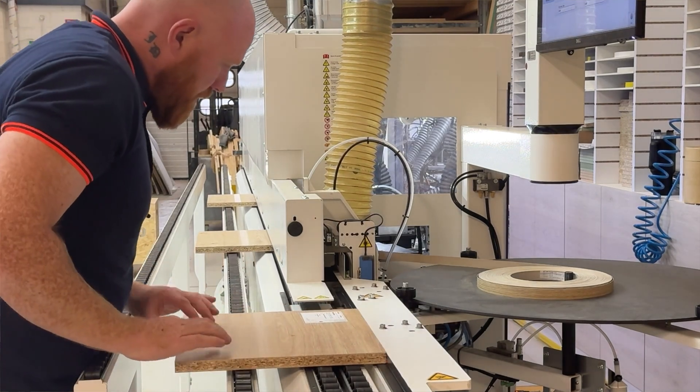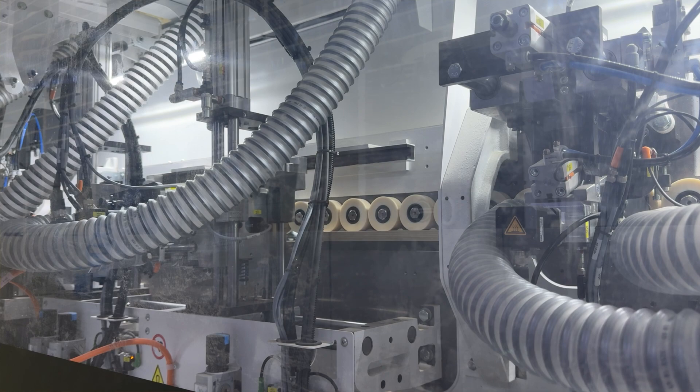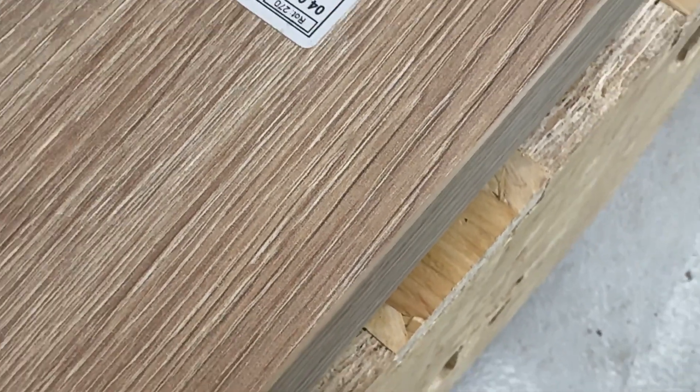So hopefully you now have a better understanding of why we use PUR glue. Feel free to share this video with your future clients so they can see the difference, and you can stand out from the crowd with top quality edging that only PUR glue can deliver. So why not get in touch today? And remember, here at the CNC Workshop, we don't just glue it — we PUR glue it.